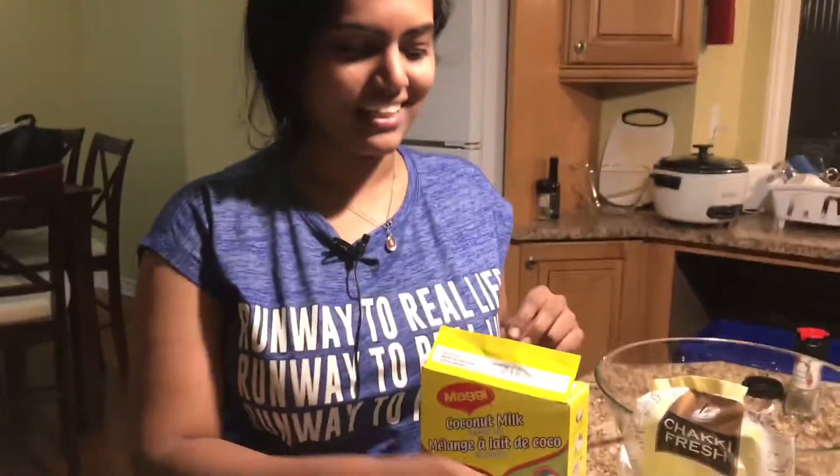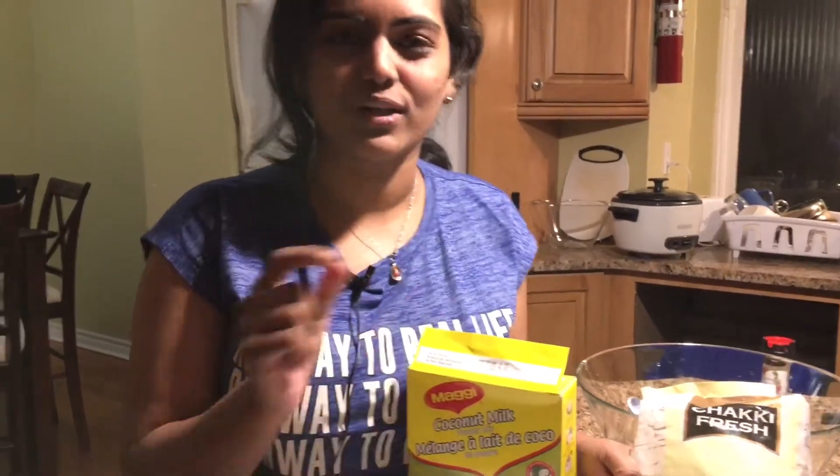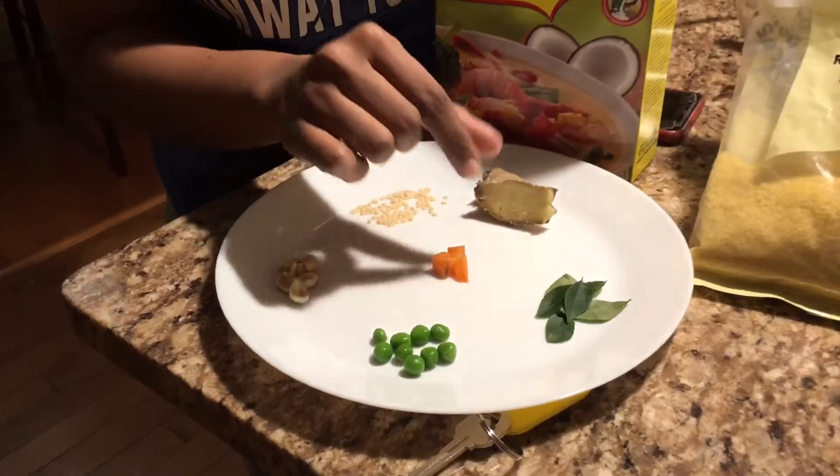I just made a dish with semolina. This is what semolina actually is — it's called upma back in India. It was very difficult to understand here, so it is called semolina in English.